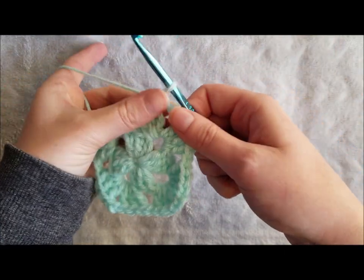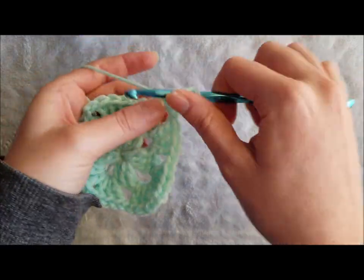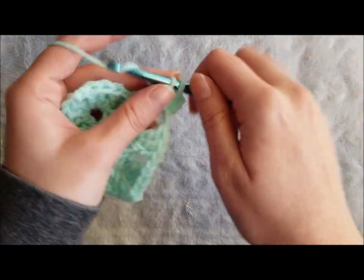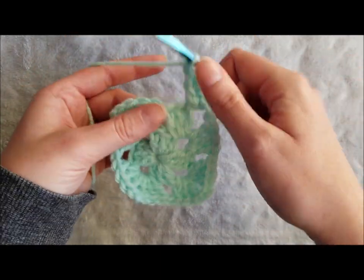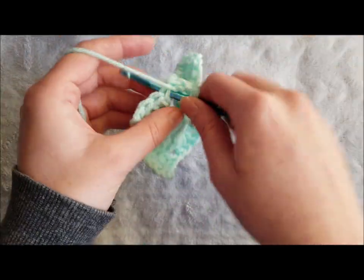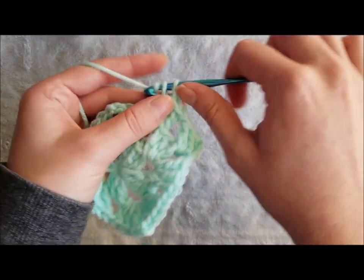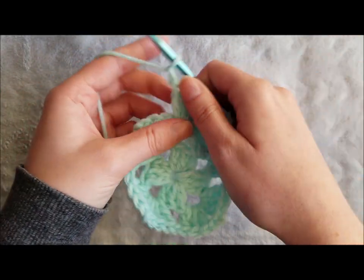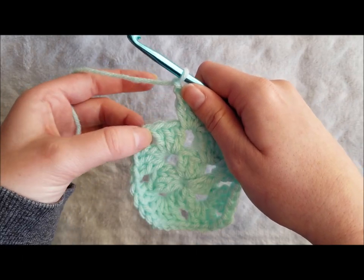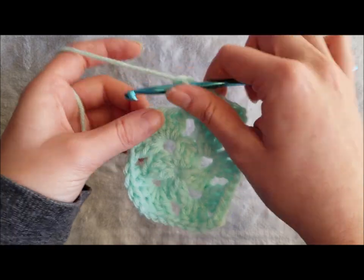On to round three: chain three, make two double crochet in the same space. Chain one, three double crochet in the next chain one space. Chain one and now we're going to create an additional corner — that means you're going to make three double crochet, chain two, three double crochet in the chain two space.